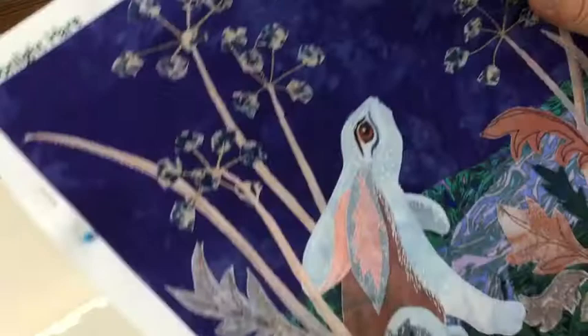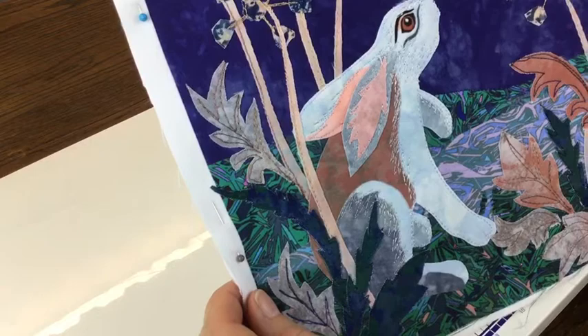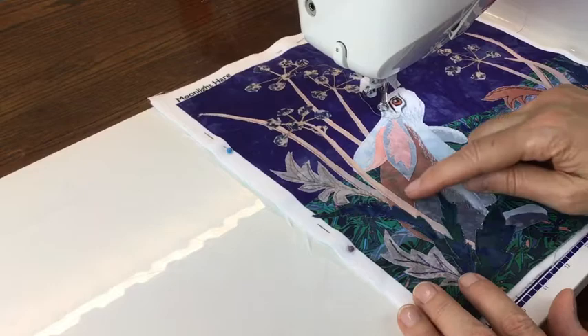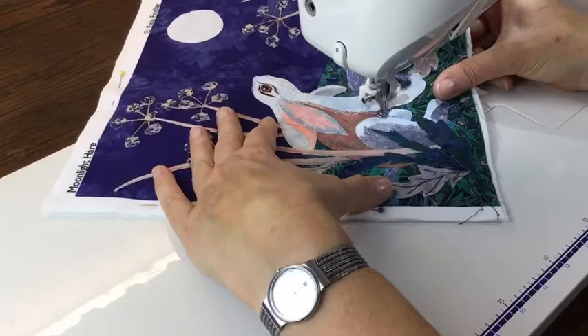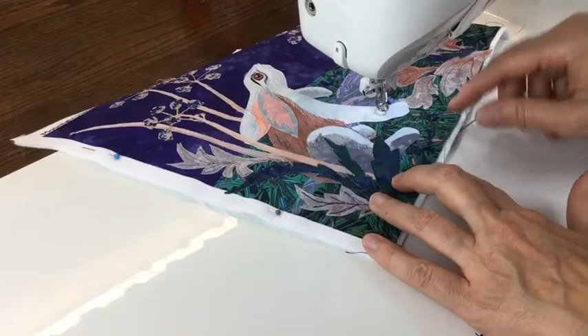Hopefully you can see how that's beginning to give a much more furry look, and it blends all the cut shapes and makes it all into one piece. Now I've changed to a browner color and I'm just going to do a little bit of work on his back and also onto this part of the leg.